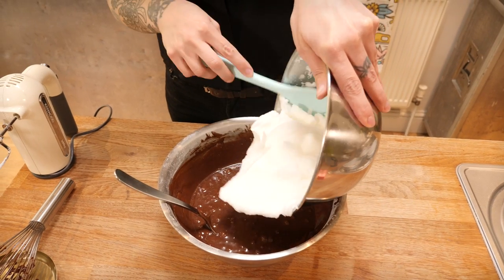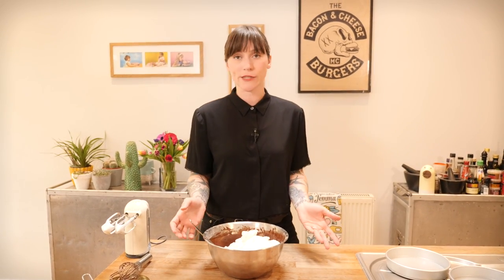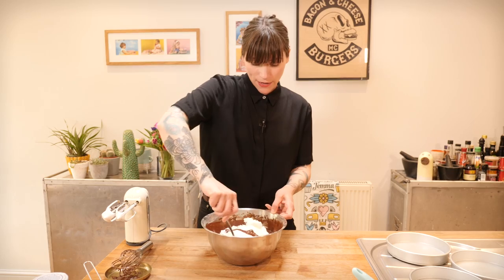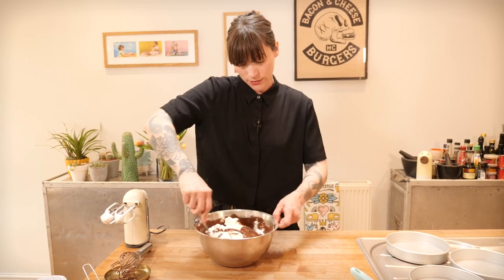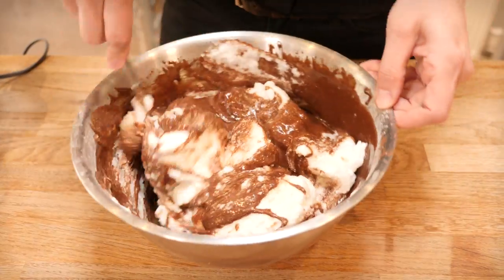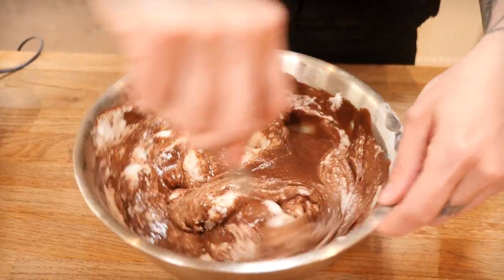I'm going to add all of it at once. I'm using a large metal spoon — you can use a spatula too, but I think the metal spoon has the edge here. I'm folding through by gently cutting through the middle and sweeping around the outsides. It takes a little patience because it's a gentle procedure — you don't want to rush it. You're trying to keep as much air in as possible without deflating all those bubbles you've just whisked in.